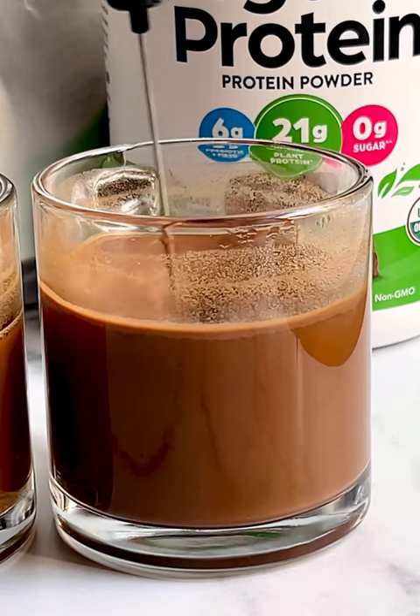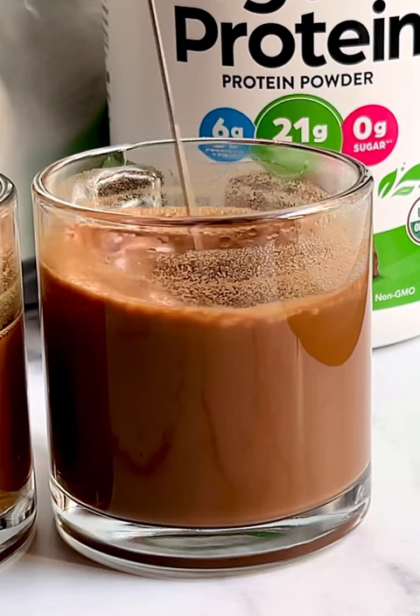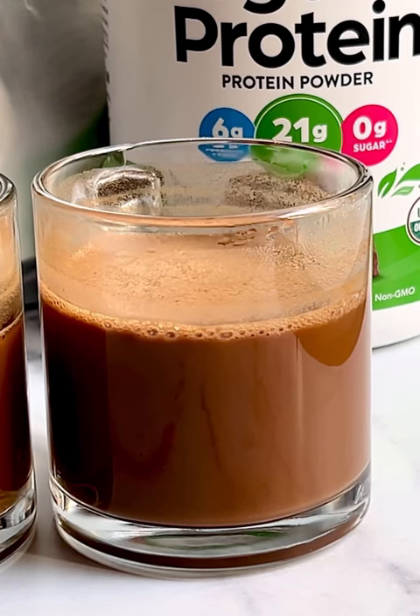This is a chocolate pea protein blend that I really enjoy as a protein shake, but in coffee it does blend very well — however, I didn't really enjoy the plant flavor in the coffee.